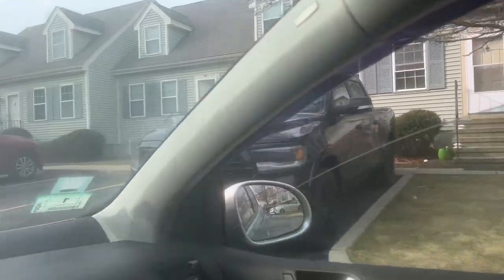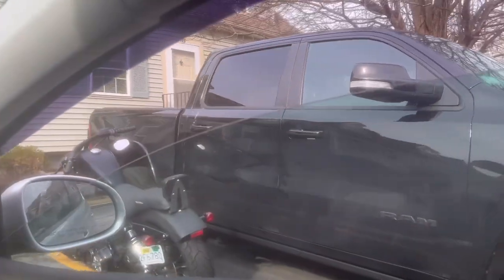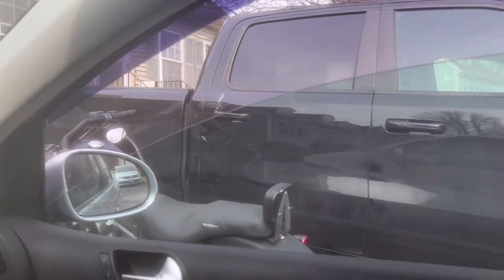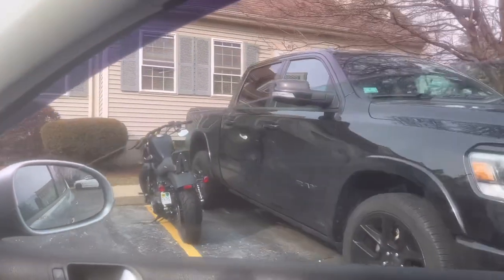Alright, here she is. Beautiful, beautiful Ram. And a motorcycle next to it. We're not doing the exterior but the interior will be worked on by Dunlop Customs. Let's actually back up and check out the car, see how dirty it is.